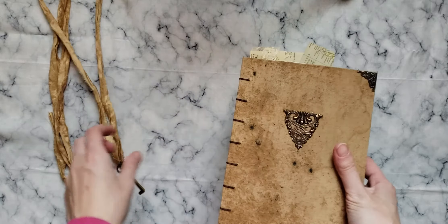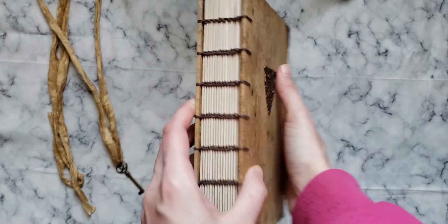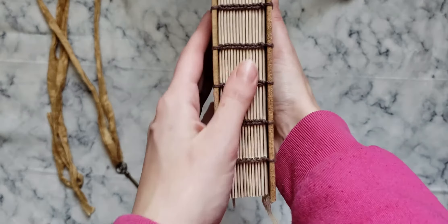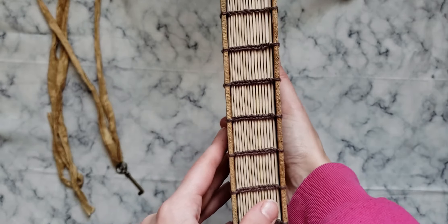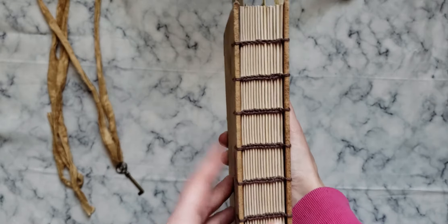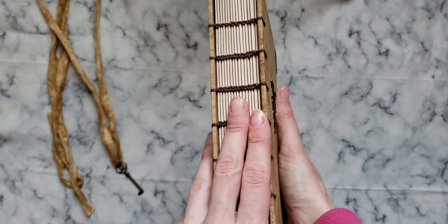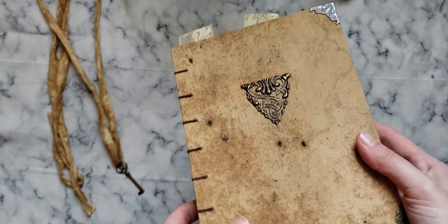One of the things I did differently with this book is I used a thicker type of thread. This is the same Irish linen thread that I always use, a brown color to match everything, but it's a greater thickness and I love the way that it looks. There's no question that this is the thickness of thread I will be purchasing from now on.